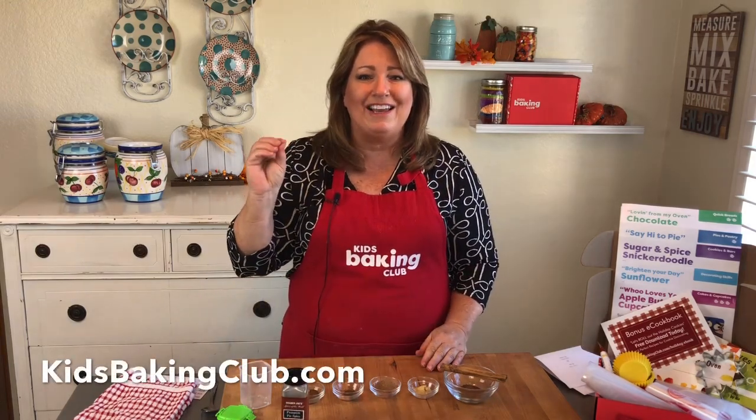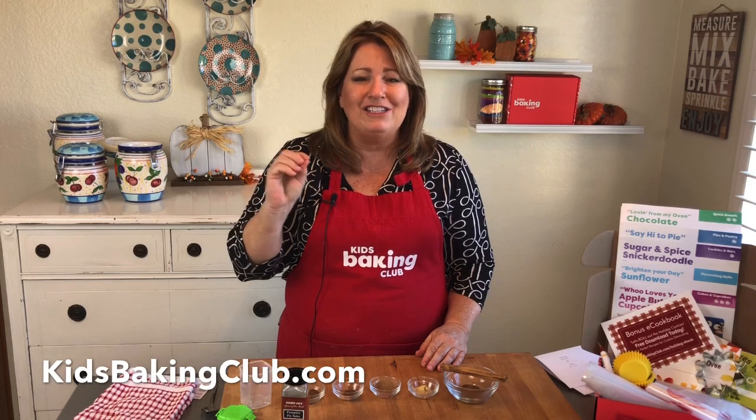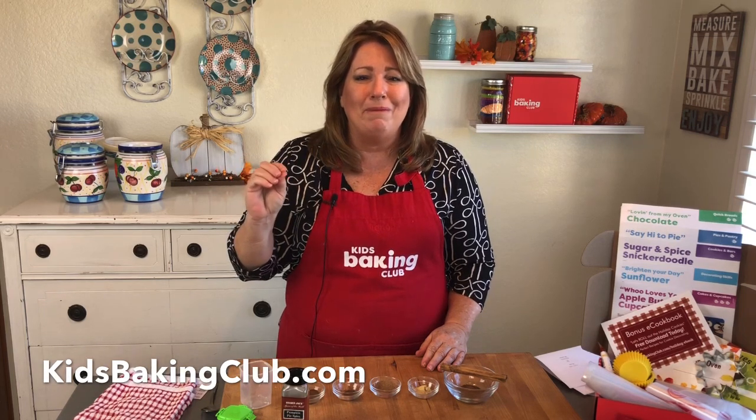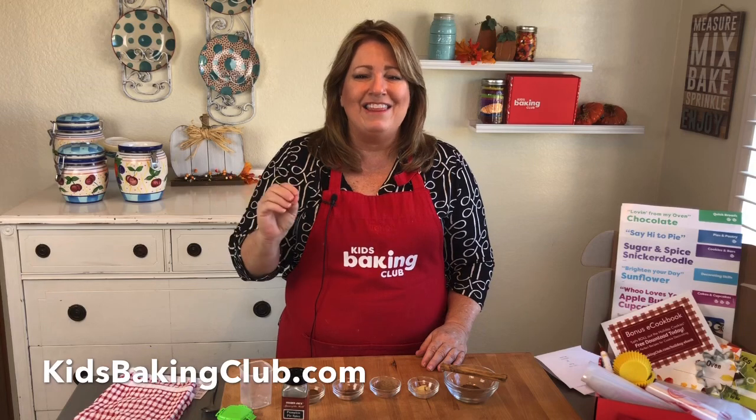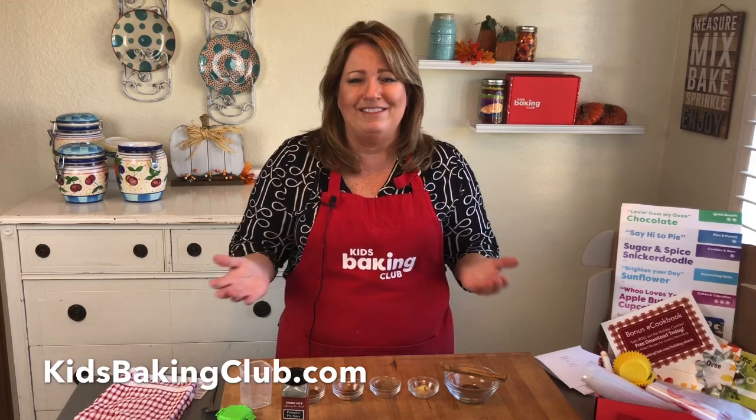So let me show you how. Just go to our blog at kidsbakingclub.com and click the blog, and type in the search bar 'pumpkin pie spice' and you'll find it. That's how you can print the recipe and have it for yourself.